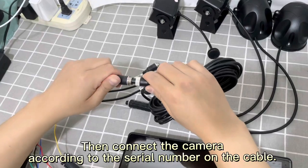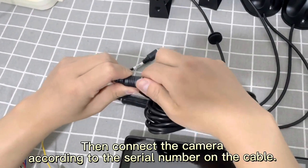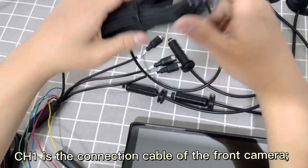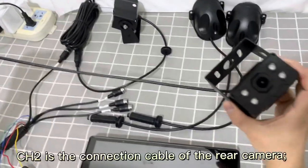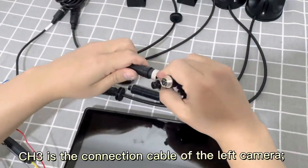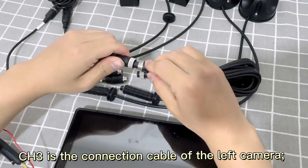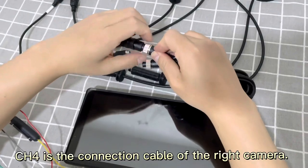Then connect the camera according to the serial number on the cable. CH1 is the connection cable of the front camera. CH2 is the connection cable of the rear camera. CH3 is the connection cable of the left camera. CH4 is the connection cable of the right camera.